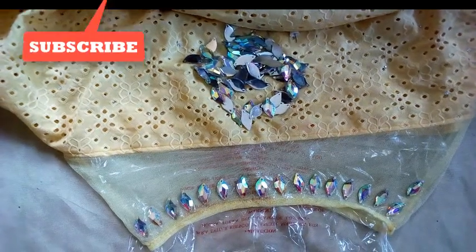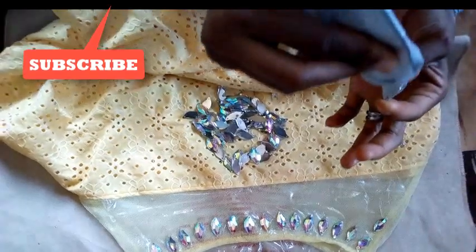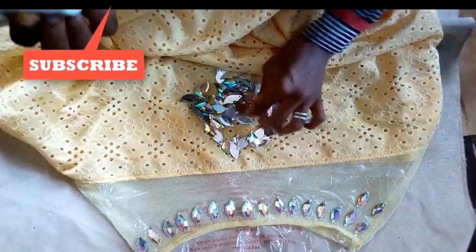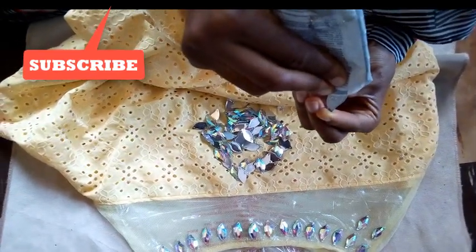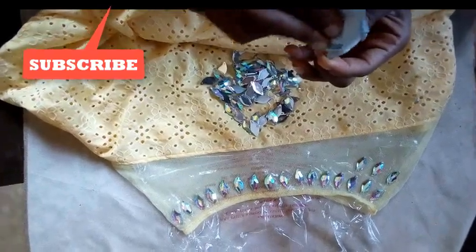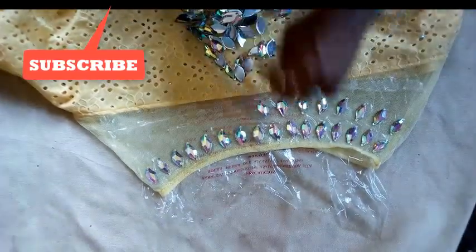Hey guys, welcome to my channel. Today's tutorial is about how to place a bead on a captain neatly. I'm going to put this gently on the face, on top of it like this, then place it — you put sand on the surface gently and neatly like this, then you place it on your gun or your captain. Then take another one like this.